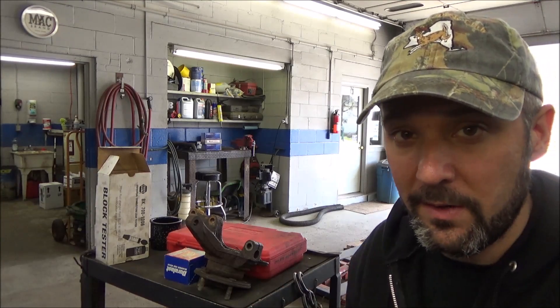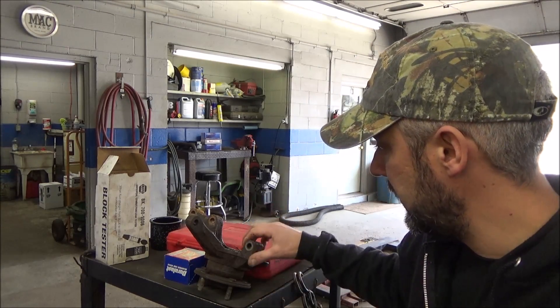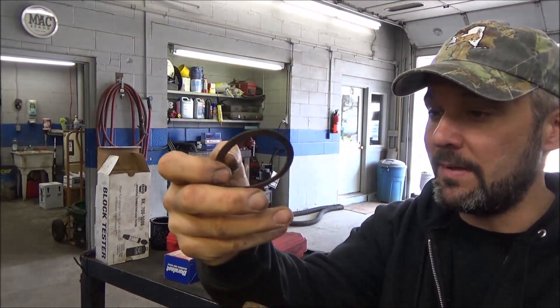I think we've done several sealed hub assembly wheel bearings on our channel using the hub tamer, which is our typical MO going about pressing wheel bearings in and out. But this guy dropped this one off — tried to do it himself. He's got this little mess here.